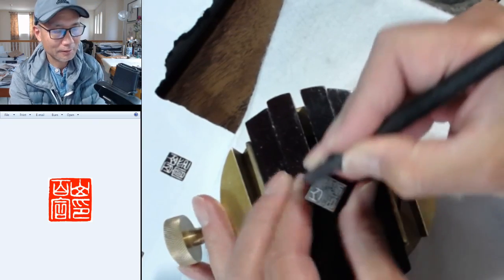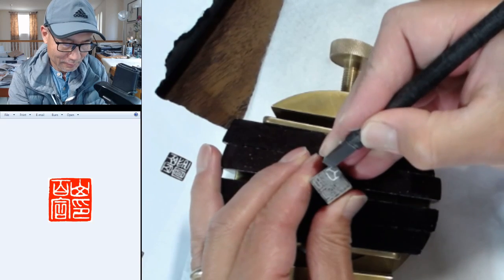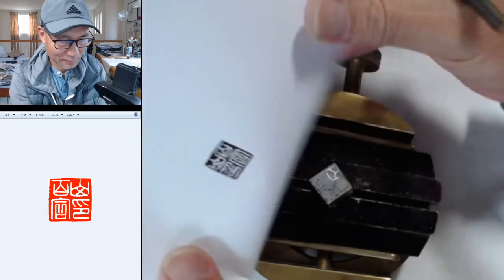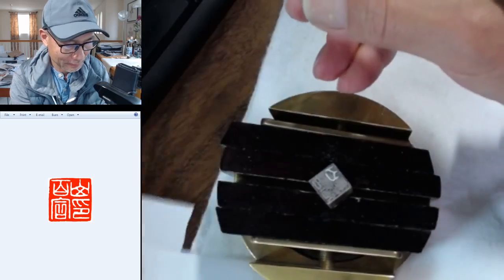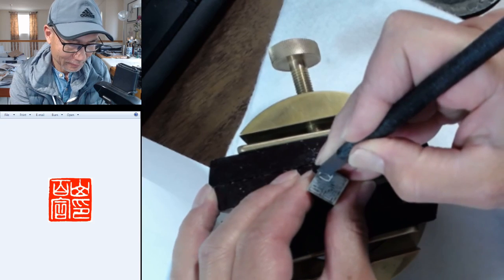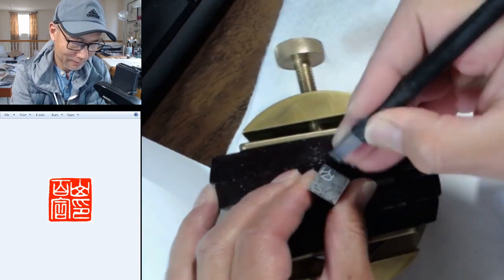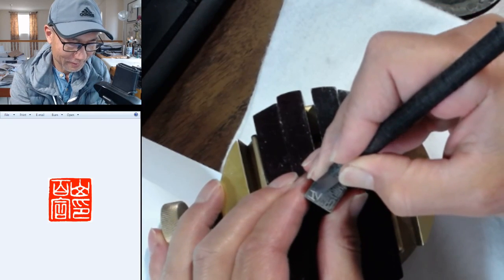You can broaden the stroke by repeating it. Since I cannot read it easily, I will use this reference. The principle is: make all the space evenly divided.